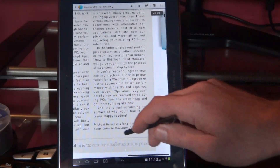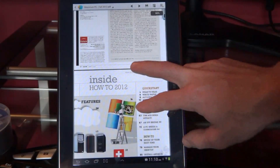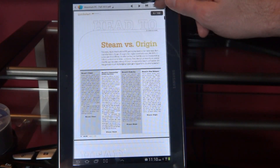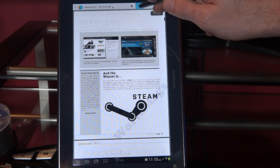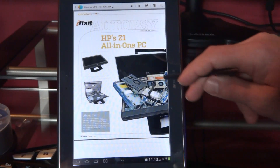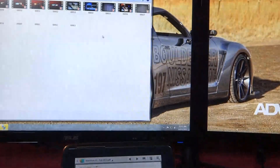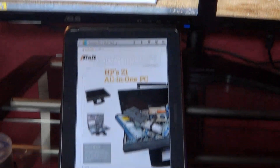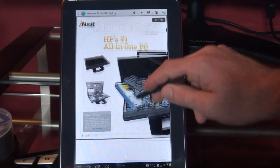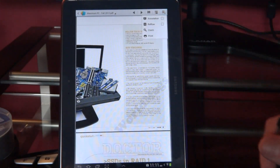And you can just read the article, whatever, and then scroll down to the next one. Or if you want, you can also touch these arrows and go to the next page that way. Definitely pretty easy. I actually like reading magazines better on here than I do on my actual PC. It's easier to read on here for me anyway. So that's a look at the PDF files.